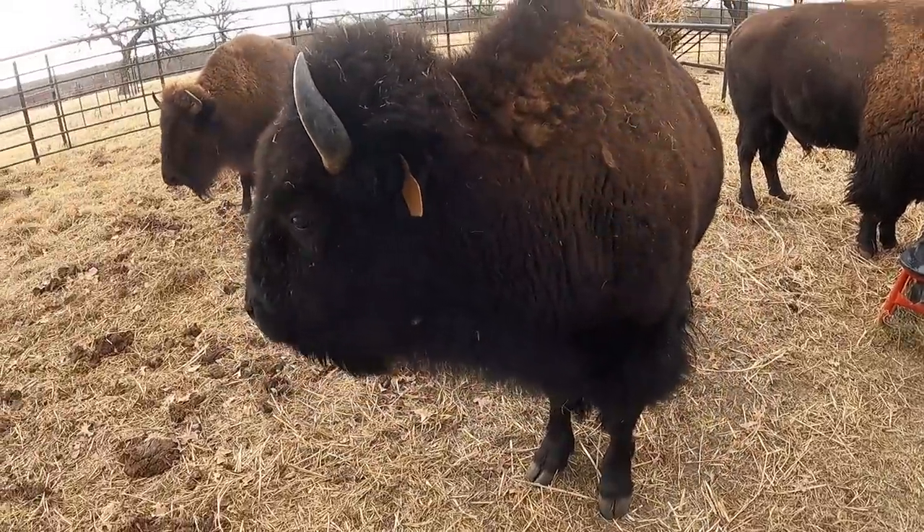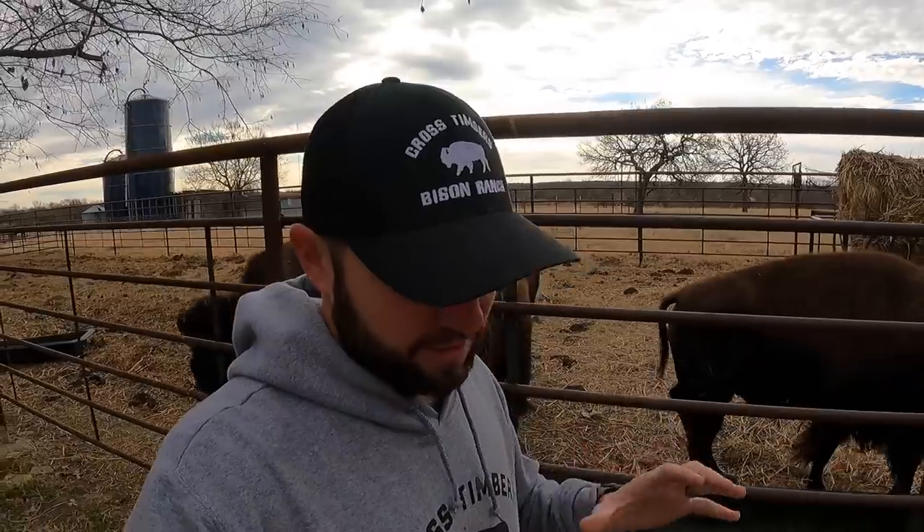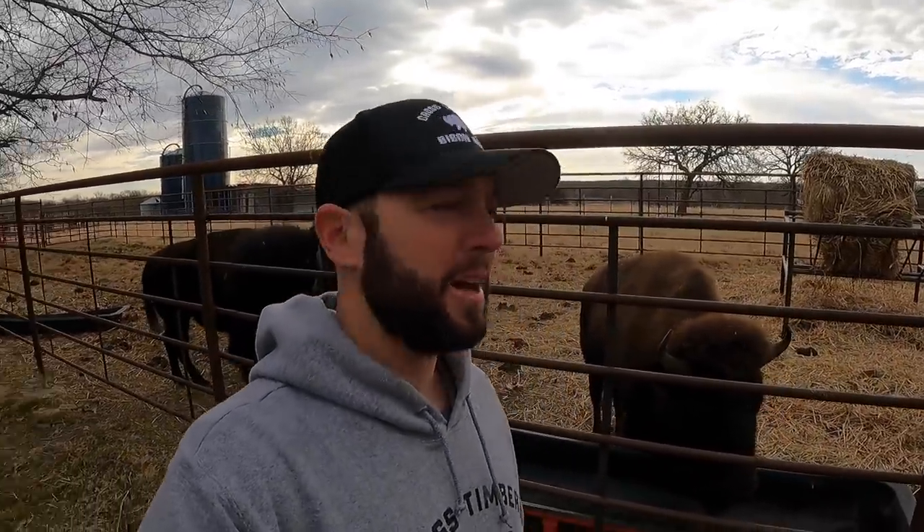They've never been handled before. What we try to do every fall and every spring is run them through a squeeze chute — we vaccinate them, worm them, take care of them, get them new tags whenever they need it. These animals have never been through it. Joe wouldn't do it. When you're messing with an animal of his size you get a little nervous. He started acting kind of scary, and he'd never really been in this situation very many times, so we just scratched it for the second time.